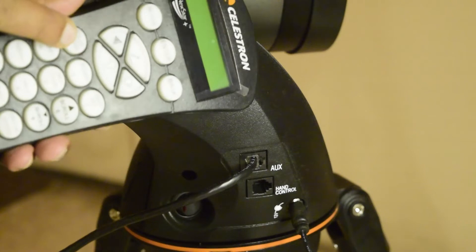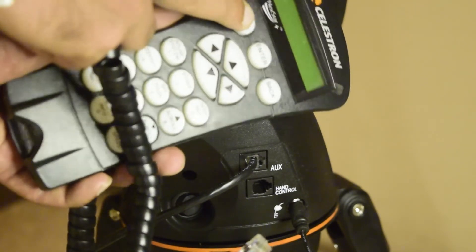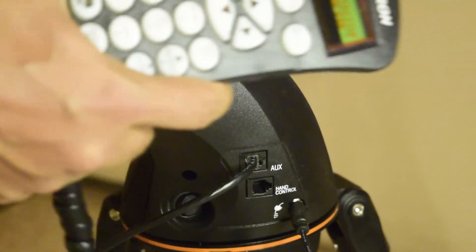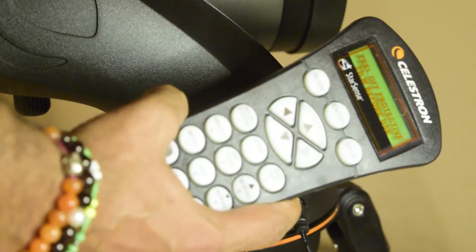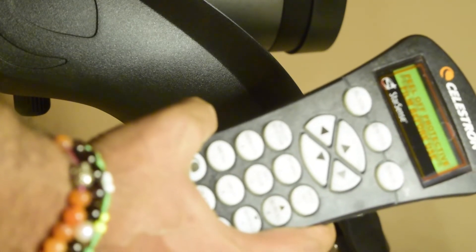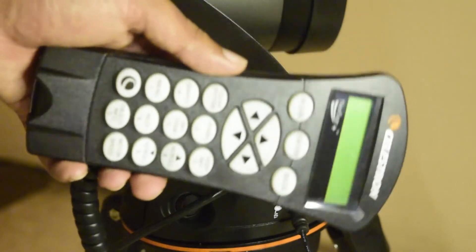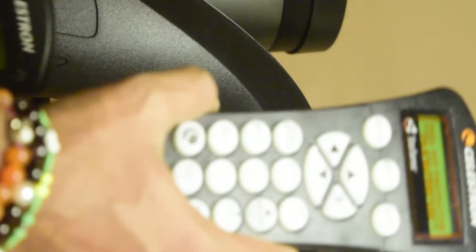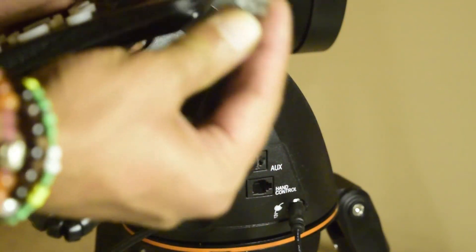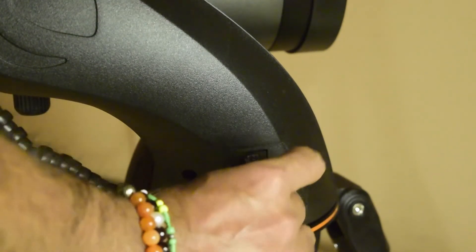Now let's connect the hand controller. The standard NexStar Plus hand controller that comes with the 127 SLT telescope will not work with StarSense Auto Align. You need to use the new StarSense controller that came included with the StarSense Auto Align. Remove the old controller from the mount, and connect the new StarSense controller. The RS-232 wire from the new controller plugs into the hand controller port on your mount.